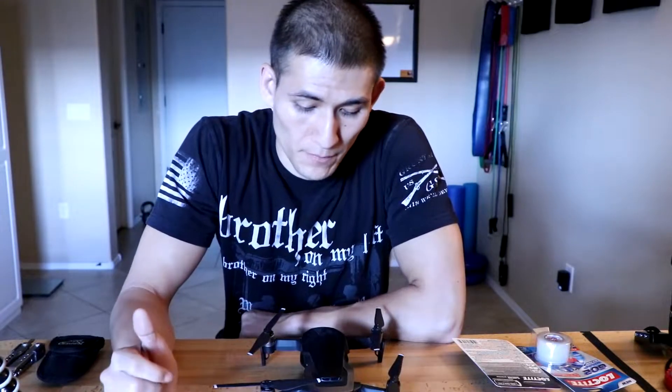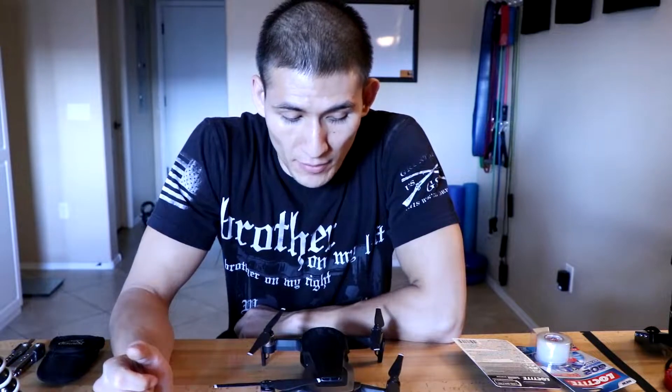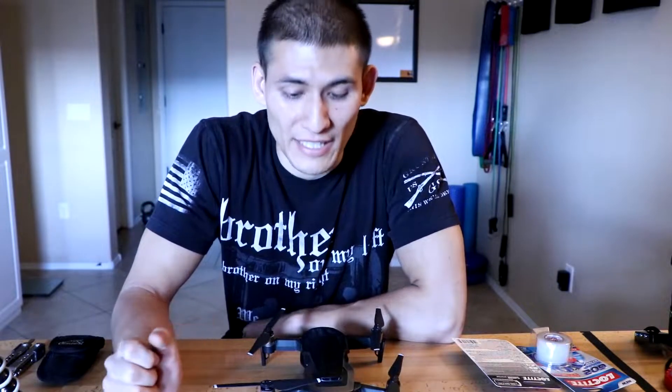Alright, so today I'm making a video on fixing the Mavic Air. I won't say how I broke this exactly, but I'll tell you this — don't try and fly your drone or do any test flights in your garage, especially if you have equipment in there. And I'll leave it at that.